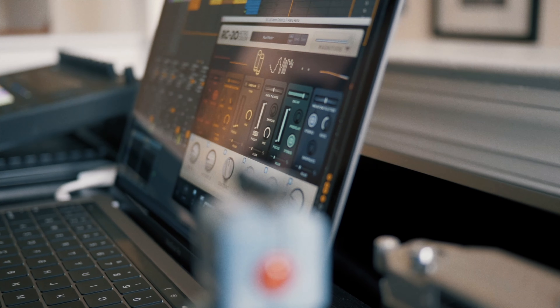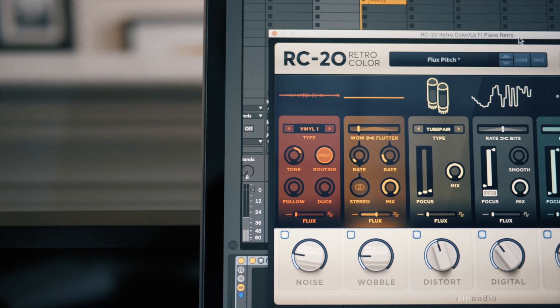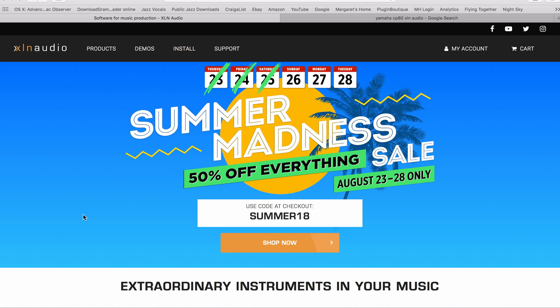This is a really quick deal alert because XLN Audio — if you recall, I recently reviewed the RC20 Retro Color plugin for the retro vintage lo-fi sound video. Well, all their plugins are 50% off. If you're interested in buying that, now is the time.